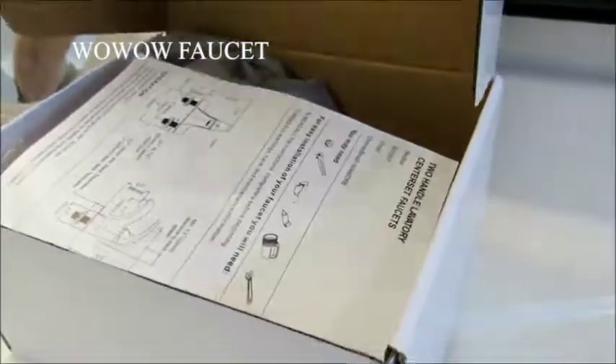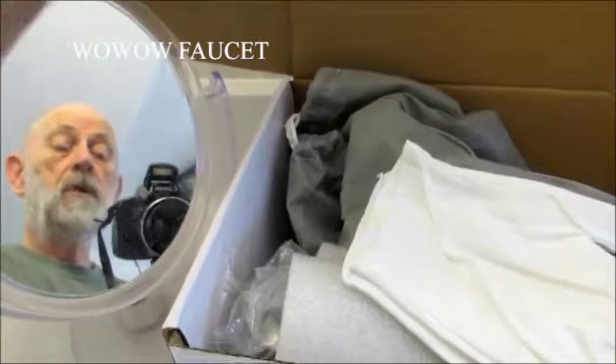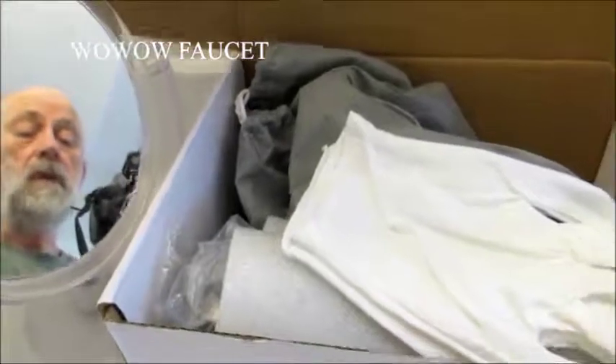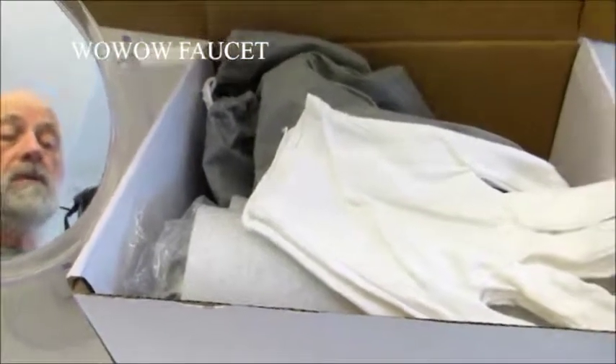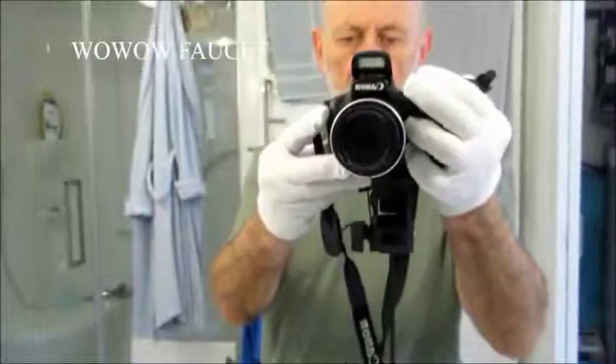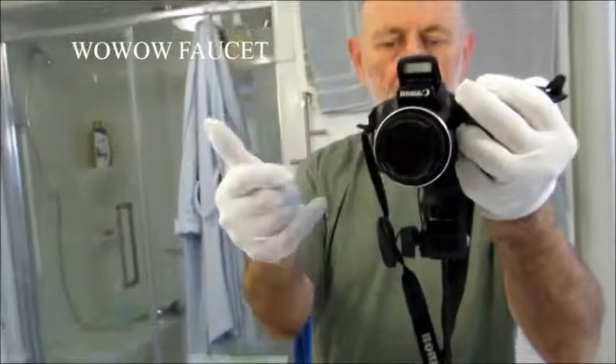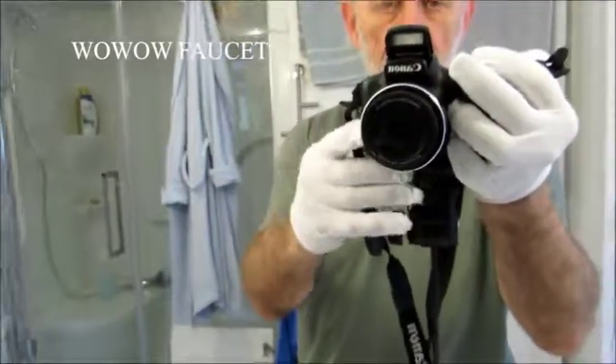We're going to open up the box. The first thing we find in the box is instructions, ready to go. And right under the instructions, we've got the famous Wawa gloves, so that you know you're handling everything with care. They're a pretty tight fit, but we can get them on and we're ready to go.